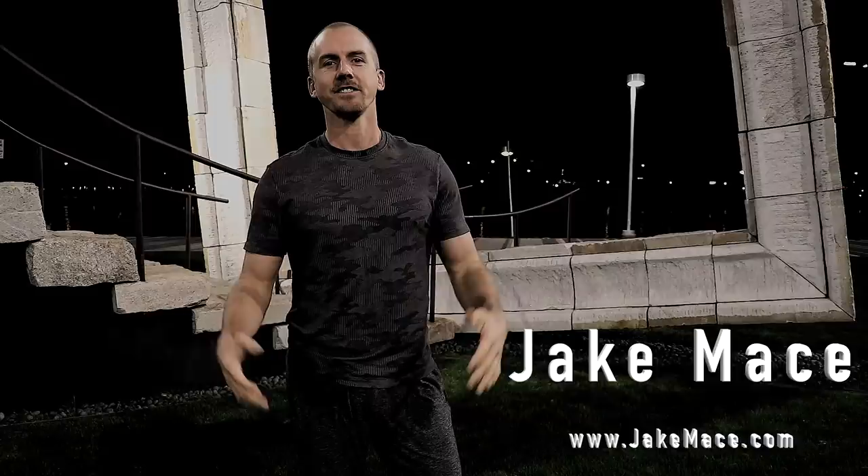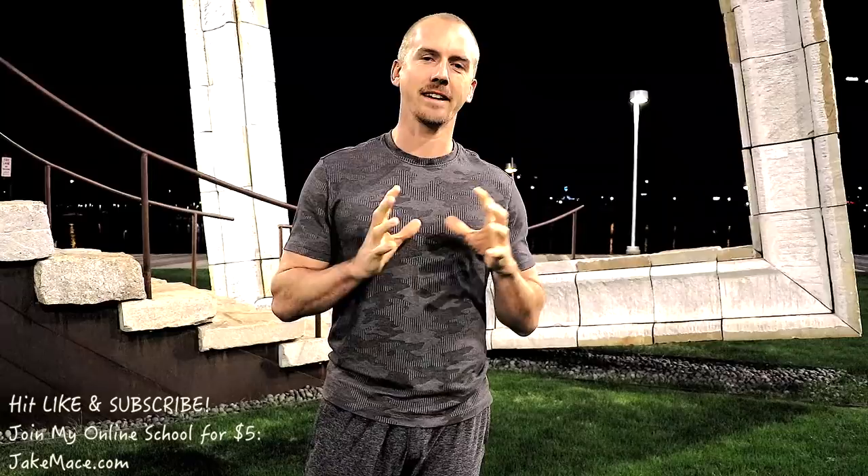Hey guys, it's Jake Mace with LearnFromJake.com. We're going to dive into some traditional, fundamental Chinese martial arts. But first, you guys have to earn it. Today we need a little bit of conditioning to earn the traditional martial arts we're going to do in a second. So get on the ground on your knuckles — give me a few push-ups.